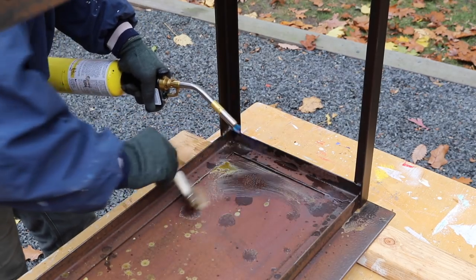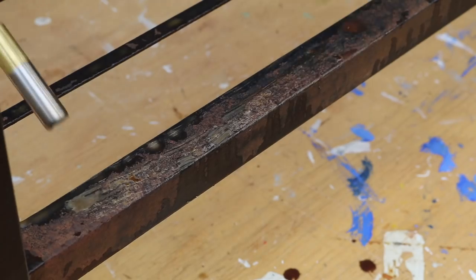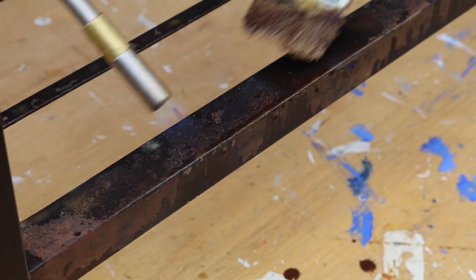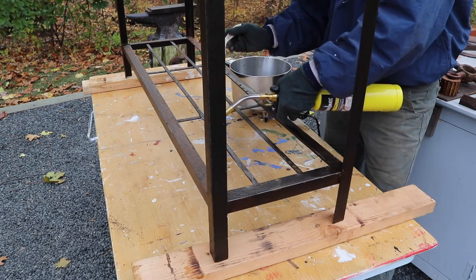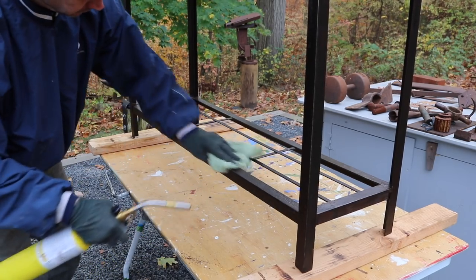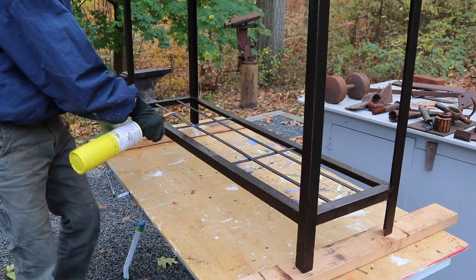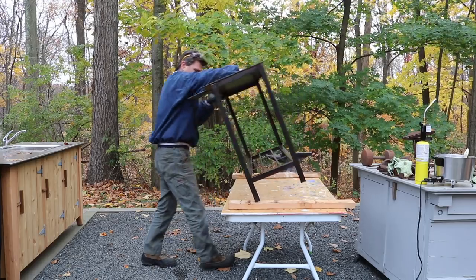It's pretty cold here today and the downside of working with beeswax on steel when it's cold like this is the wax cools almost immediately. So I try to warm the surface up first with the torch before the brush with the wax hits the surface of the steel. On another note, if it were warmer out today — say in the 50s — I would have a ton of bees buzzing around me right now, so you take the good with the bad.